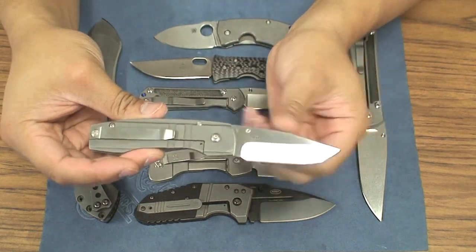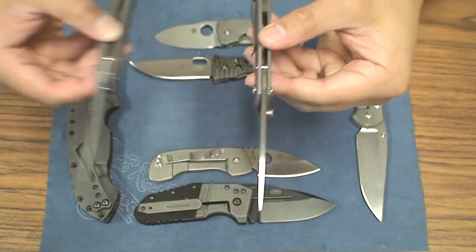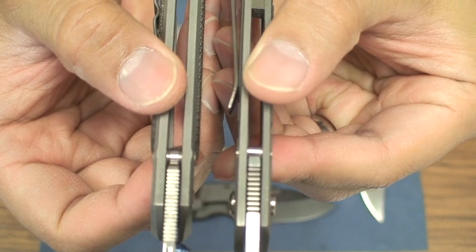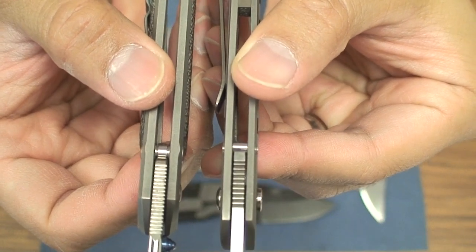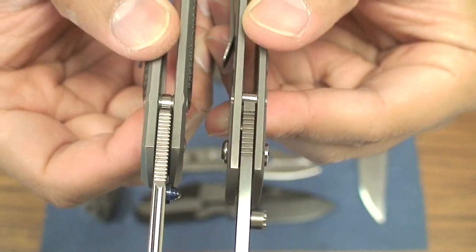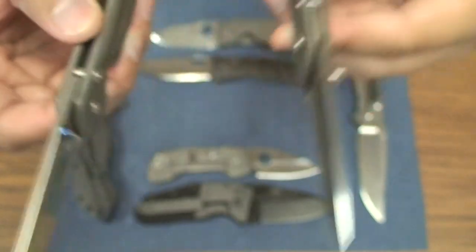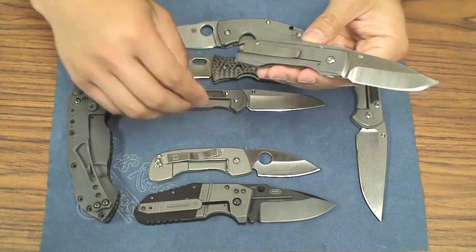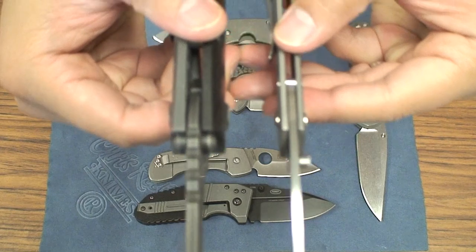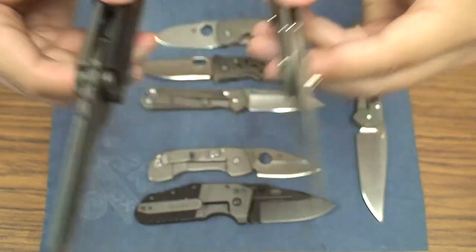One, obviously due to the size, but two, when you think about comparing the width of this knife here — again compared to the small Sebenza — you see quite a difference. The blade stock is pretty good, probably at about .11 inches, maybe. I'm just kind of guesstimating right there. But compared to, say, a Direware, it's just kind of insane to even think about comparing these two knives.